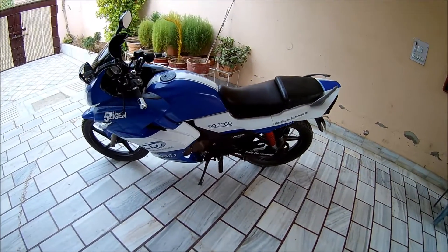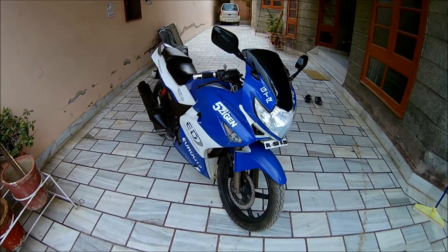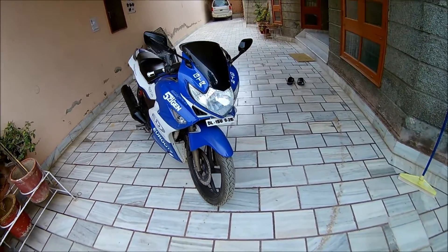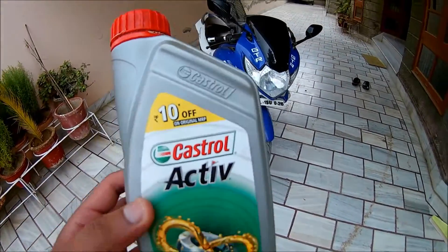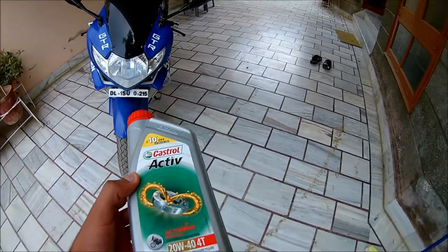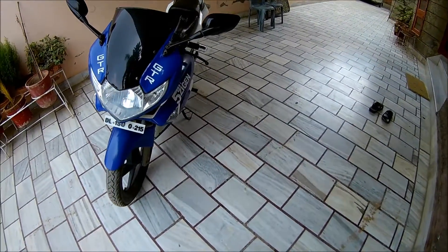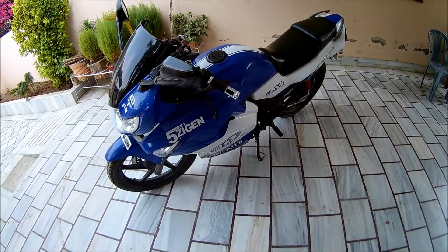First thing you want to do is change your engine oil grade. I use Castrol 20w40. Yes, the company suggests that you use 10w30, but that oil is really thin, and one of the major reasons your bike gets overheated is the engine oil that the company puts in.